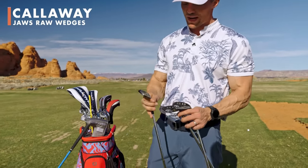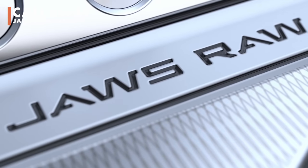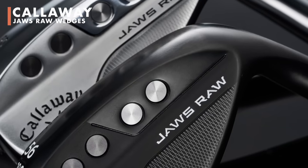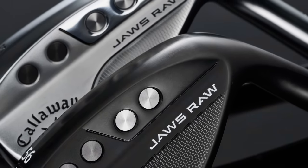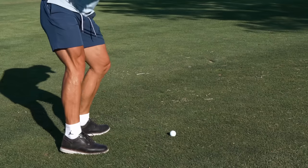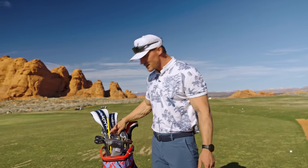For my wedges, I have a 50, a 54 that I use as my sand wedge, and a 58 — all Callaway Jaws Raw wedges with 'Hops Cook' stamped on there. Shout out to Anthony over at Callaway. Wedges are one of those things when you want to get spin around the green with your pitching and chipping — very important clubs.